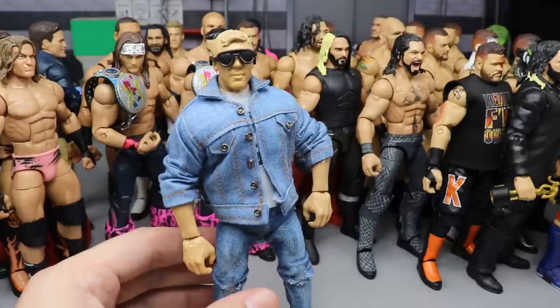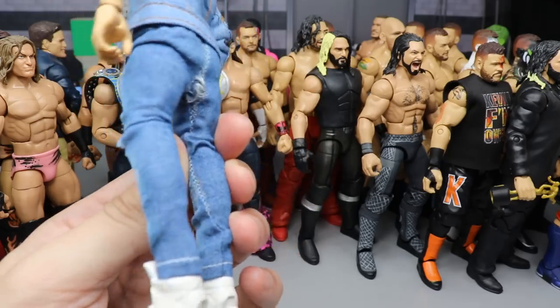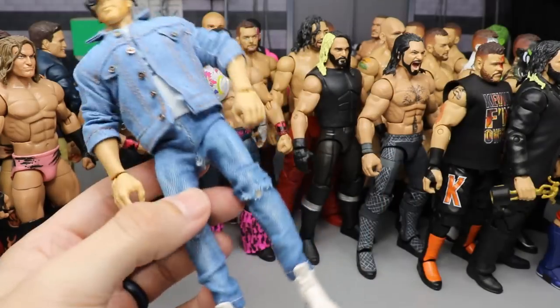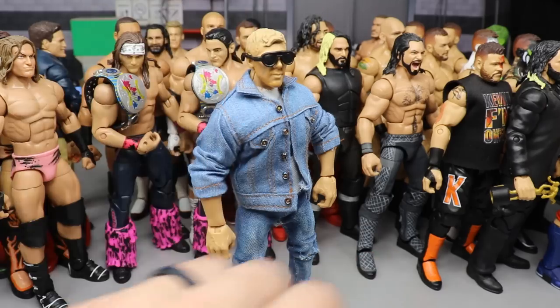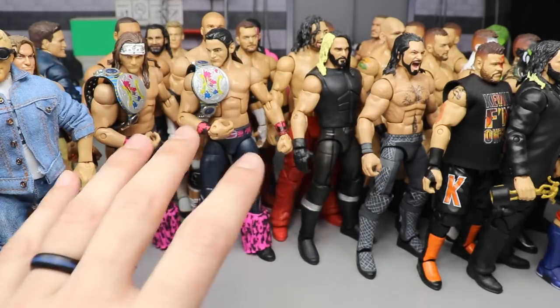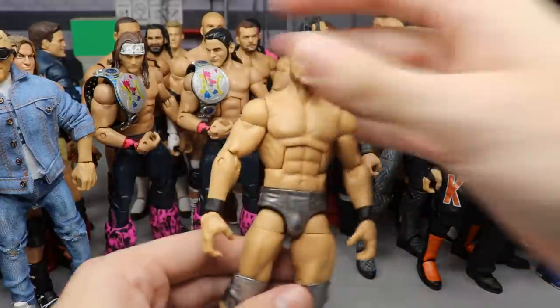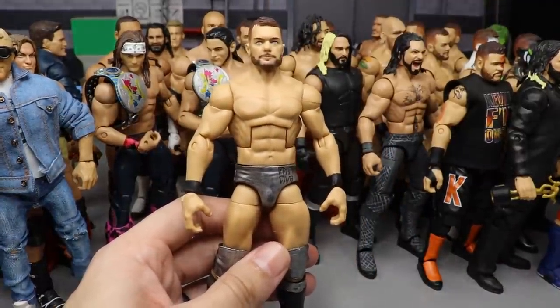Coming in at number 14, we have this custom Elite Orange Cassidy. This would be higher but the formula just isn't there. The paint job on the head sculpt is actually pretty solid, but I do need to work on the scaling. I thought it was too great with the cloth clothes and everything to leave off the list.